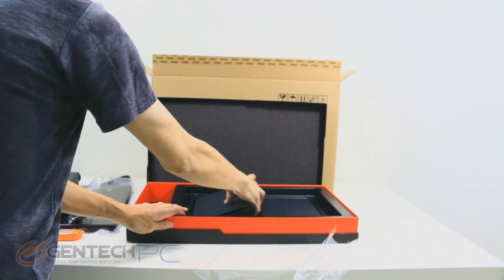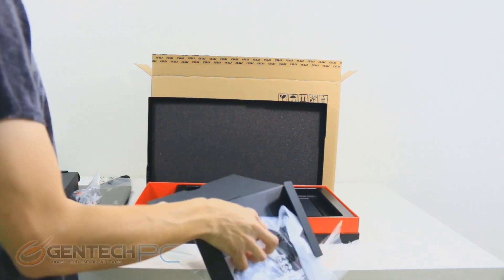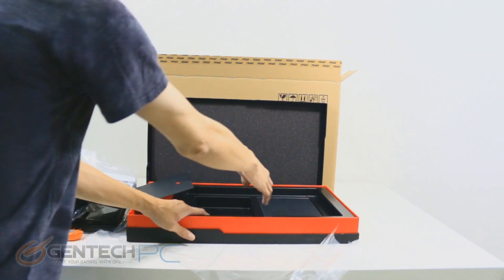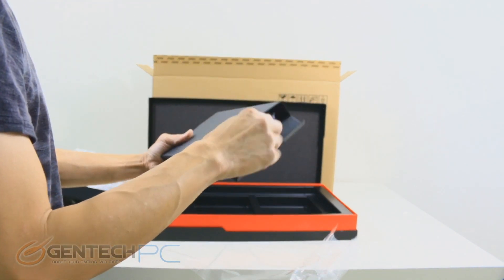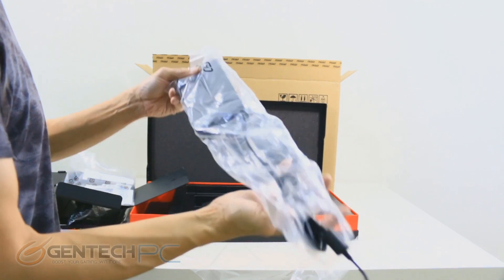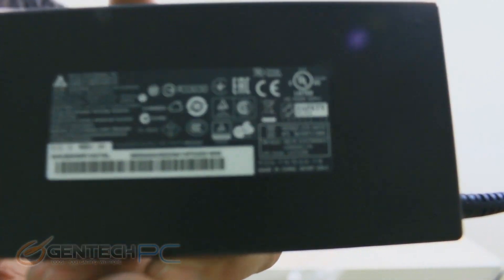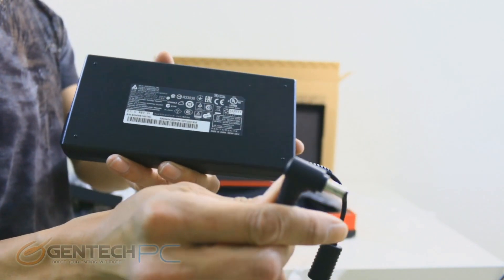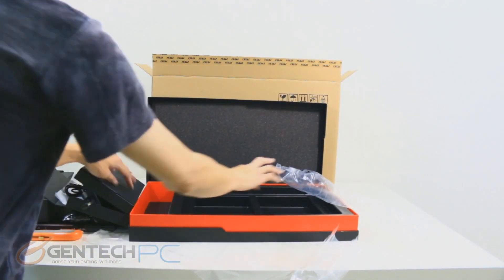Now back to the unboxing. We have our standard double boxing process here — an outside plain box with a decorated interior box. The MSI GS60 is MSI's ultra-thin, lightweight gaming laptop, so this isn't their most powerful unit but is great for mobility. Included accessories are just the power adapter, warranty information, driver disc, and a sleeve for the laptop. The power adapter has a thin profile, making it easy to pack into a smaller messenger-style bag.